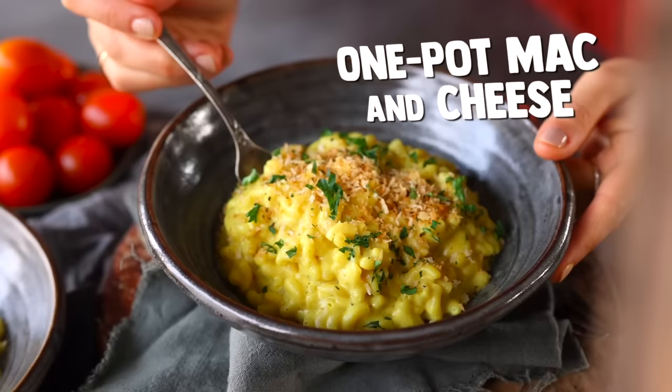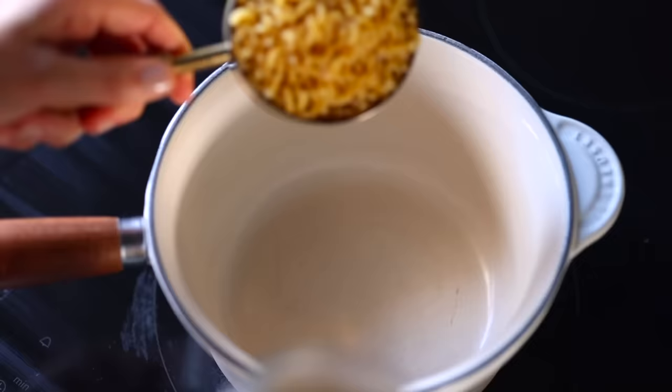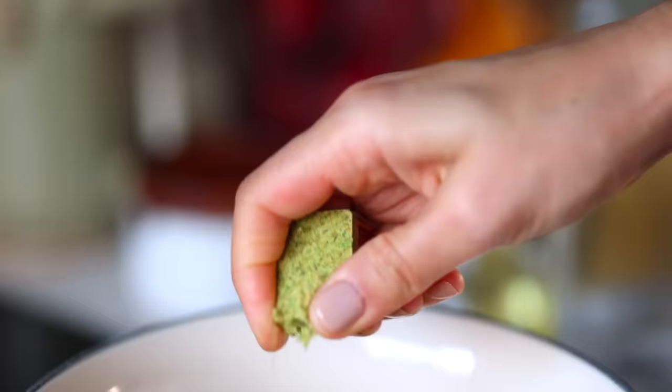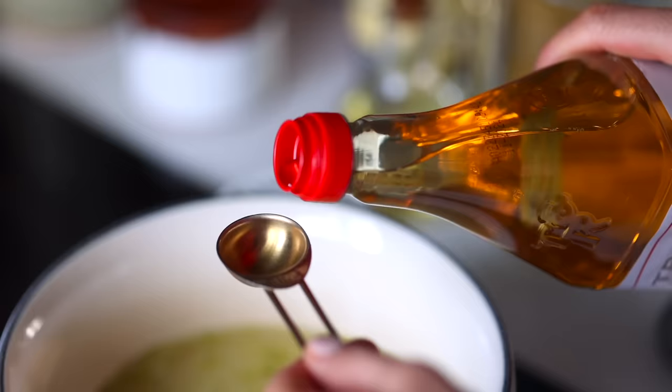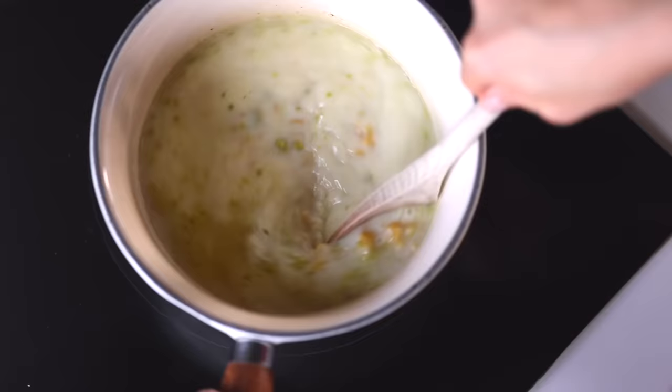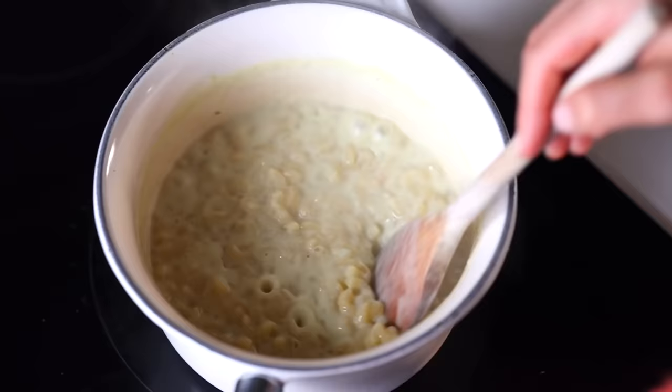Next we're making a childhood classic: mac and cheese. I highly recommend sticking with little macaroni noodles — I'm afraid any other pasta shape might mess up the liquid-to-pasta ratio. Add the macaroni to a saucepan, crumble in a veggie bouillon cube, add some water and soy milk, and then a little splash of apple cider vinegar. Cook this uncovered for about 10 minutes. I prefer soy milk because it adds plant-based protein, and you really want to keep stirring — the pasta tends to stick to each other and the bottom of the pot if you don't.